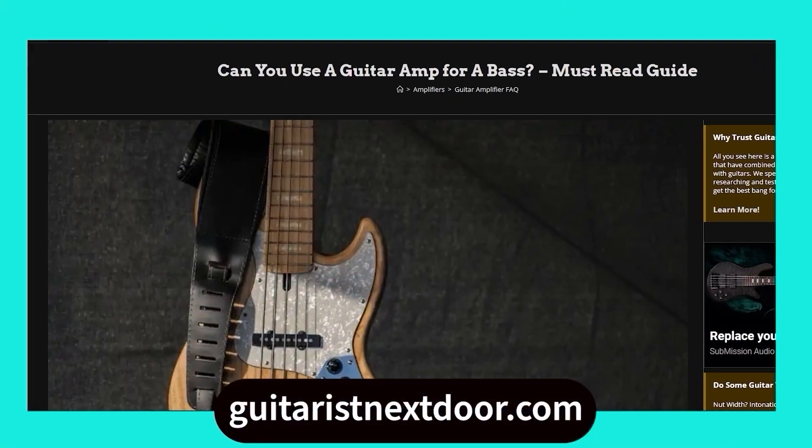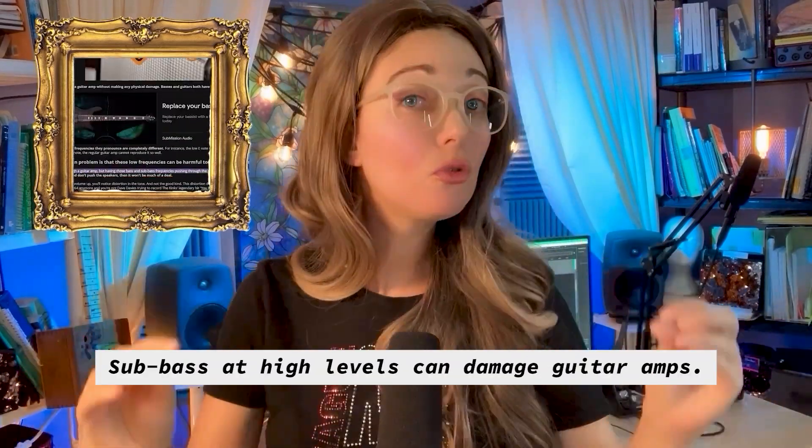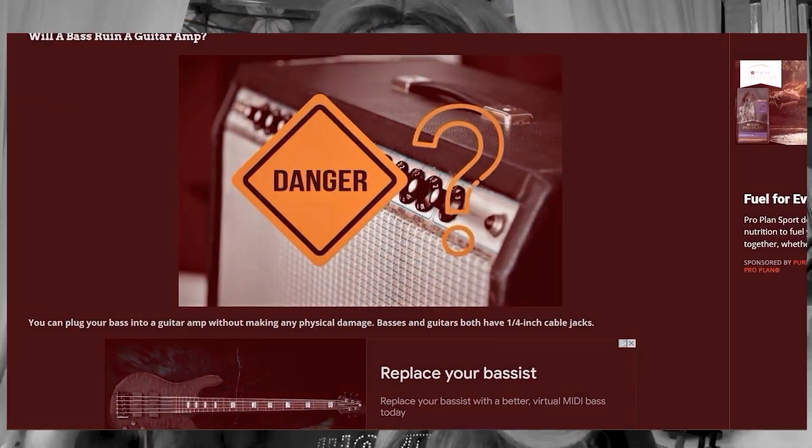When recording my cigar box guitars direct, I use a high-pass filter in my DAW. Plus, I'm not getting mud or distortion from my guitar amps because guitar amps can't reproduce frequencies below 70 hertz. I wasn't concerned until I ran into an article by guitaristnextdoor.com — see my video description box for the link. In the context of using your bass with your guitar amp, the article said that sub-bass, when too loud, can damage guitar amps.